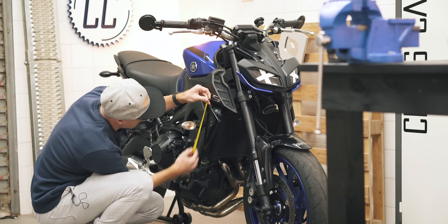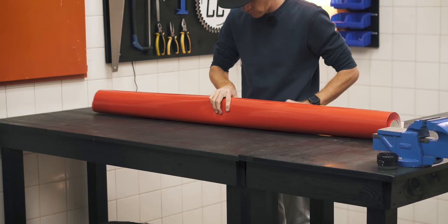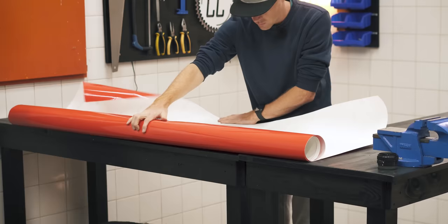Measure out the surface area you will need before ordering, and then order a bit extra, because you will mess up at least one piece. I can't tell you how much vinyl you will need because a naked bike requires less than a fully-faired superbike, for example.